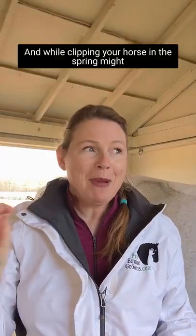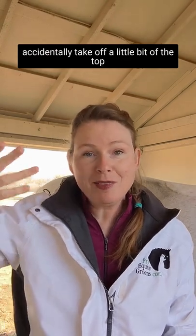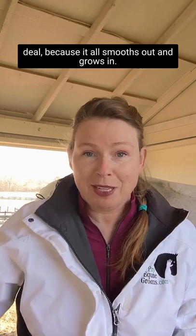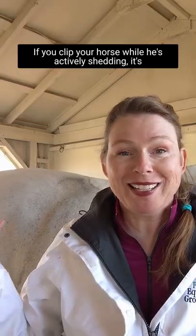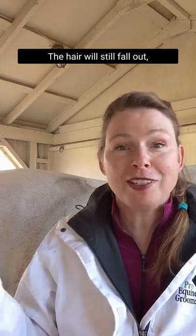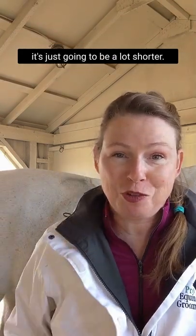While clipping your horse in the spring might accidentally take off a little bit of the top layer of the summer coat, it's not a big deal because it all smooths out and grows in. If you clip your horse while he's actively shedding, it's not going to make a difference on how he sheds. The hair will still fall out — it's just going to be a lot shorter.